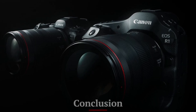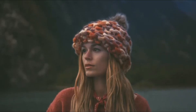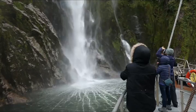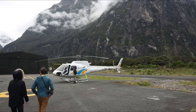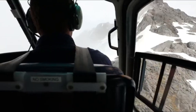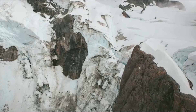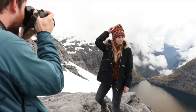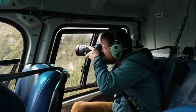The Canon EOS R1X is set to be a game-changer in the world of professional mirrorless cameras. With its combination of exceptional image quality, advanced autofocus, robust build, and cutting-edge video capabilities, it's a camera that promises to deliver on all fronts. Whether you're a professional photographer, videographer, or a hybrid shooter, the EOS R1X offers the tools and performance needed to push your creative boundaries. As Canon's flagship mirrorless camera, the EOS R1X is not just an evolution of the EOS R line — it's a bold statement about the future of photography.